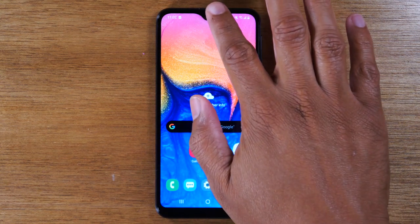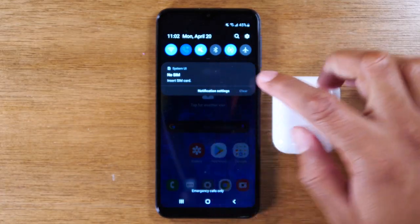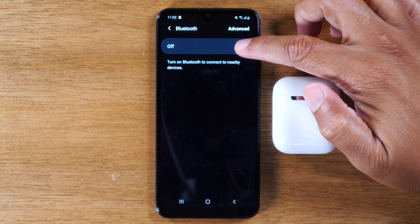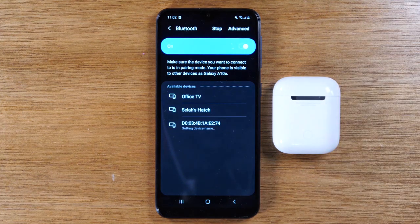The first thing you'll need to do is just swipe down from the top of your screen. Look for the little Bluetooth icon and just hold down on it. It will take you to the Bluetooth section of your phone. First, you're going to turn on Bluetooth and it will immediately begin to search for the AirPods.